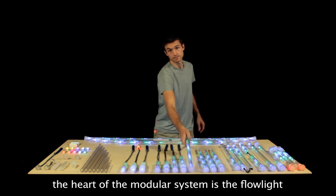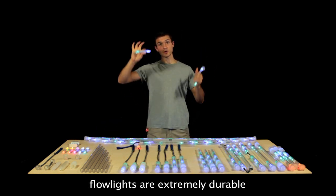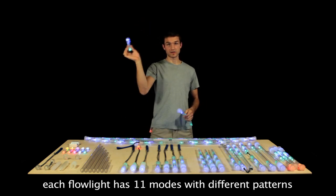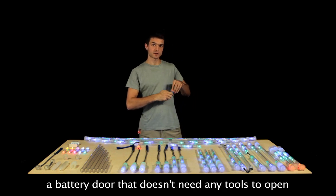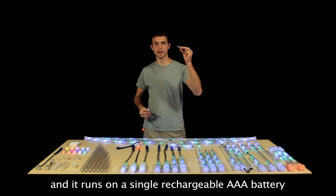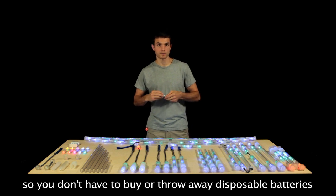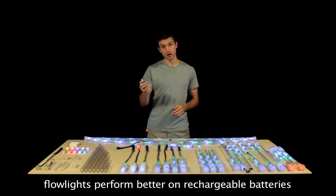The heart of the Modular System is the Flowlight. Flowlights are extremely durable, have 11 awesome modes, a battery door that doesn't require any tools to open, and it runs on a single AAA rechargeable battery, so you never have to buy or throw away disposable batteries. In fact, it actually runs better on rechargeable batteries.